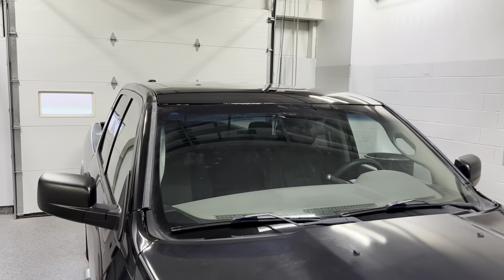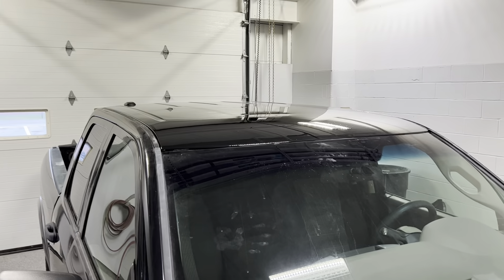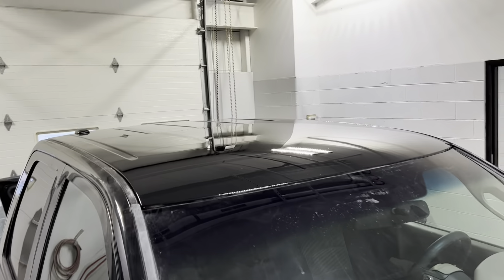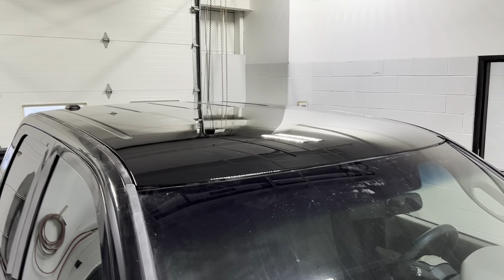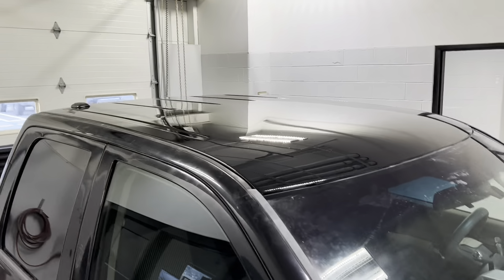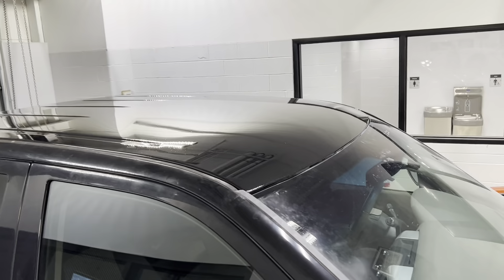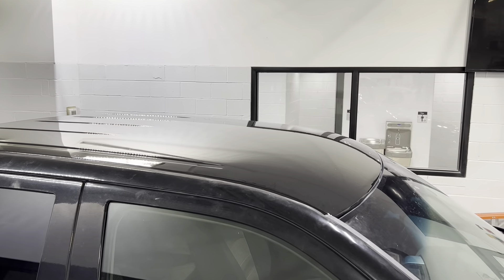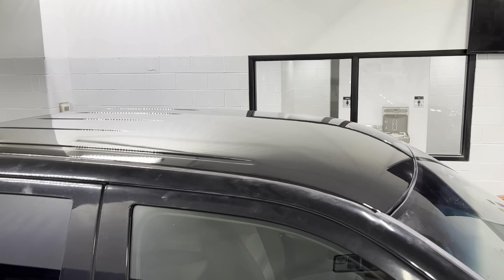Hey guys, welcome back. I know the video on this roof on this Dodge truck is just going to be like a minute or two long. It got busy in the shop and the guys got it done faster than I could film it. But if you remember, the clear was delaminating on this thing and we stripped most of the clear off. We didn't go down to bare metal — we didn't need to.